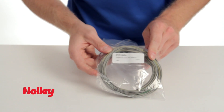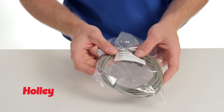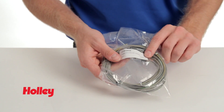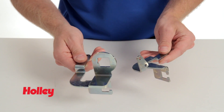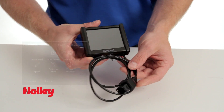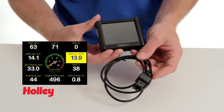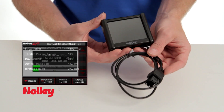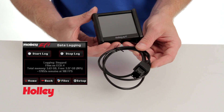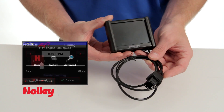Next we've got the Terminator auxiliary harness, which is for installing cooling fans or any other auxiliary items that you might need to supply power to. Next we've got our throttle brackets. And we have Holley's three and a half inch full color LCD touchscreen — a great addition to the Terminator EFI system because you can make all your setup choices and changes through this unit alone, and it does not require a laptop.